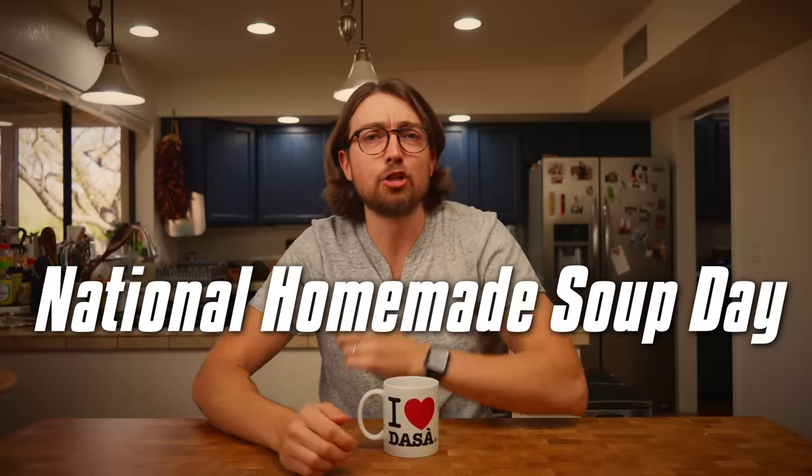Today is apparently National Homemade Soup Day. So we're thinking that we might do a video about soup, but there's only one problem. With a few exceptions, I don't really like soup. I'm sure that there are a bunch of soup lovers out there who are angrily typing up comments at me right now, but I just never got into it.